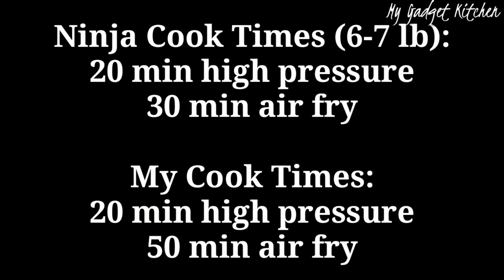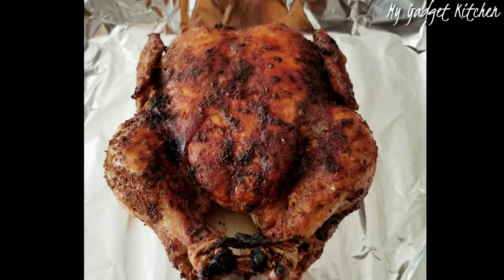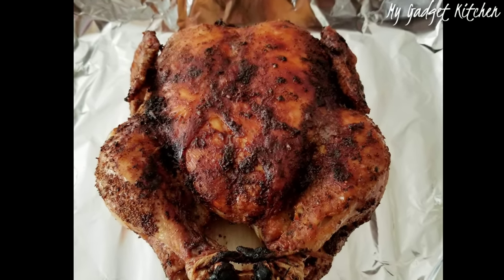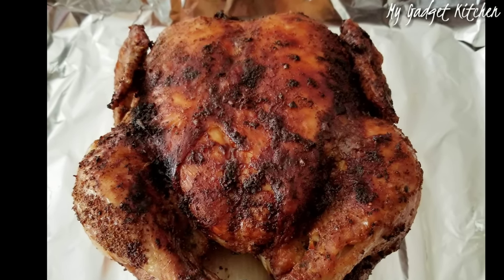When I cooked my chicken, after 30 minutes of air frying it still wasn't done — I cooked it for an additional 20 minutes. Personally, I don't see the point of pressure cooking your chicken first. I have a video that shows how to air fry a whole chicken in just 60 minutes — I'll post a link up above and down below in the description box.